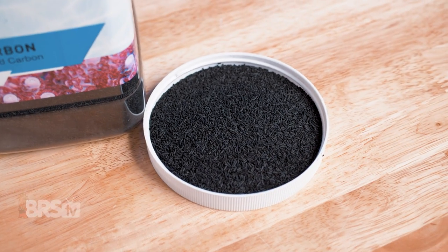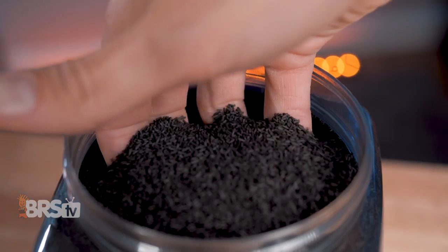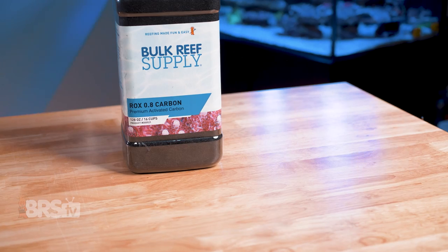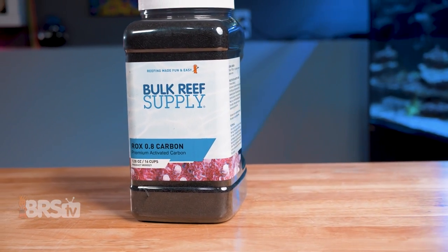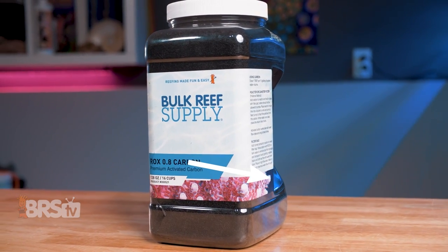Carbon in general is a very flexible and useful tool in a reefer's tool belt and something I like to keep on hand at all times, even if I'm not using it religiously. If using activated carbon is a part of your reefing mantra as well, and you'd like to try one of the cleanest and most effective options out there, you can give this ROX 0.8 a try by clicking right here.